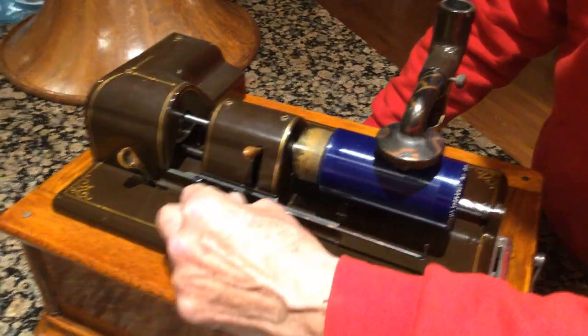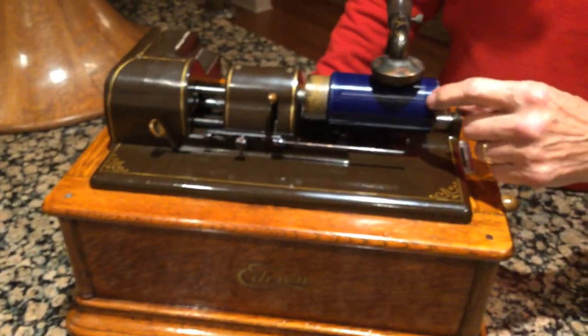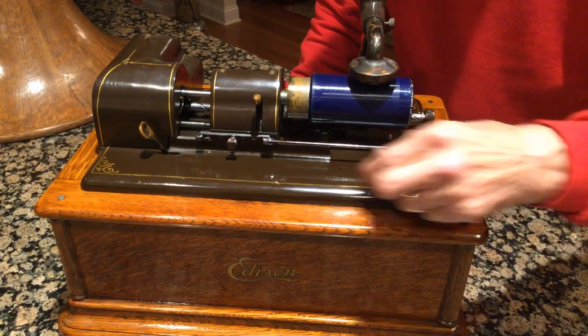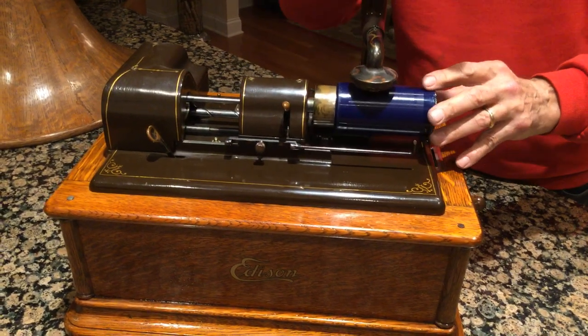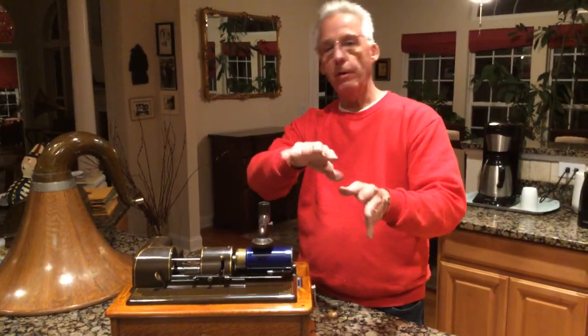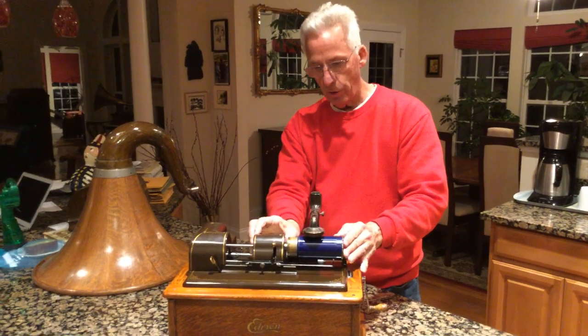What it had was the automatic shutoff. So when you're going to play your record, you line this pin up with the end of the record, and this is the only one where the mandrel moves. The carriage moves on all the other Edison cylinder players — you put it on, drop it down, and the carriage goes. Now on this, the mandrel moves this way.